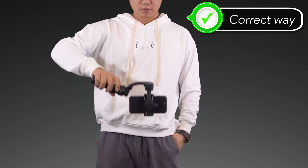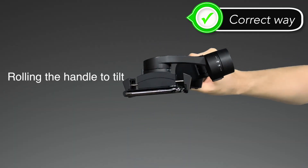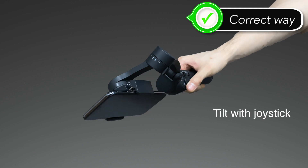Tilt the handle out to the side and you'll be able to freely adjust the angle by rolling the handle forward and back. You will also be able to use the joystick to adjust the angle as well.